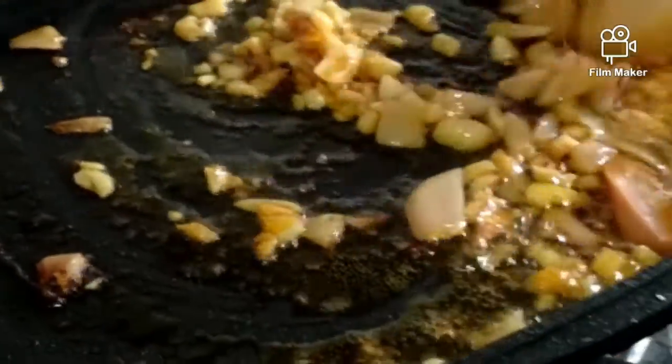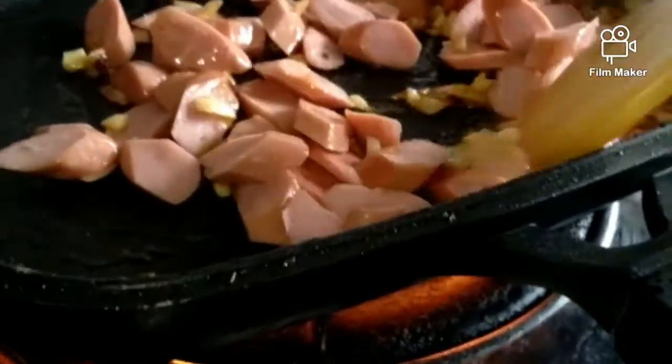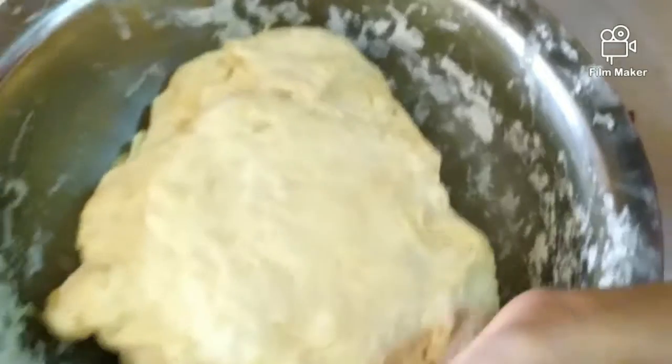Now we're cooking the butter with onion and garlic. And now we have the sausages — we're just giving it a light cook for about 5 minutes. Okay, this is for our topping for the pizza.